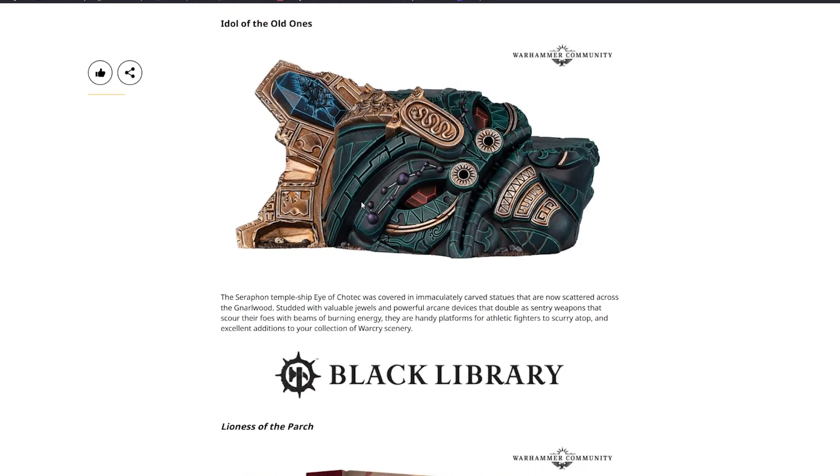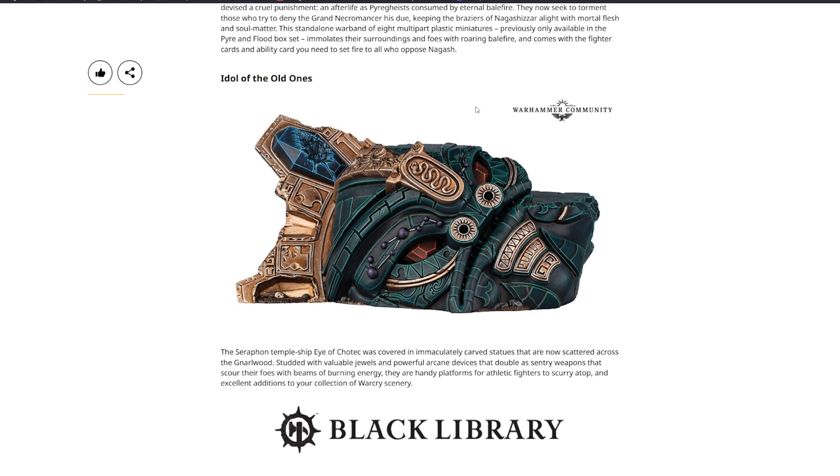The Seraphon Temple Ship Eye of Kotech scenery piece has really caught my eye this week — I think I've liked all of their scenery. It could easily be converted for 40K, Horus Heresy, or even a Necron aesthetic. The piece is covered in immaculately carved statues, valuable jewels, and powerful arcane devices that double as sentry weapons. It also features handy platforms for athletic fighters and is an excellent addition to any Warcry scenery collection.